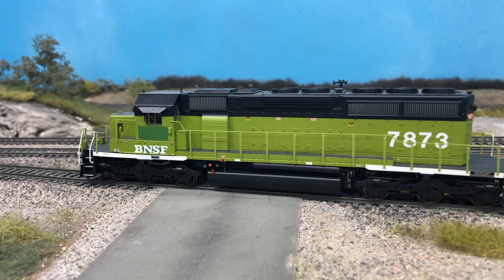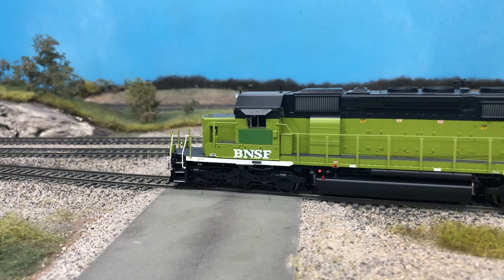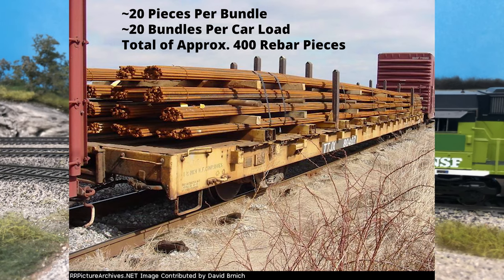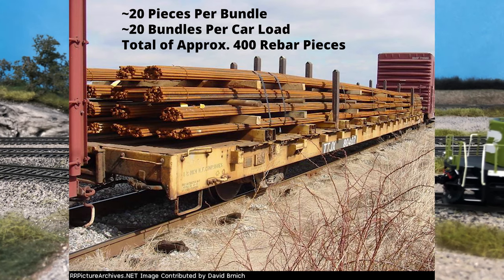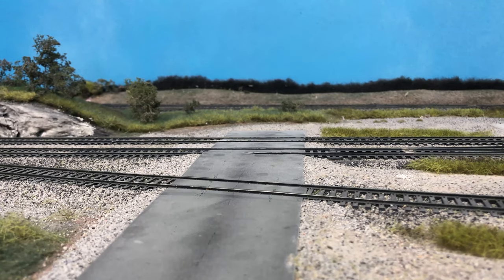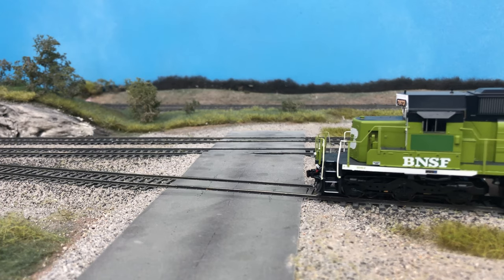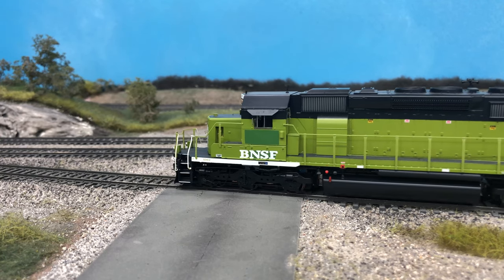When looking for something that matches the rebar load, we should look for about 26-gauge wire or 16 thousandths of an inch. Options I considered were styrene, brass wire, and music or steel wire. For the prototype load there are approximately 20 pieces per bundle with 20 bundles per car load, so we need about 400 pieces at 8.25 inches — about 333 inches of product per car load. Due to the large number of pieces, cost is a major consideration. I initially thought styrene was the best choice as plastic is easy to work with and generally cheap.